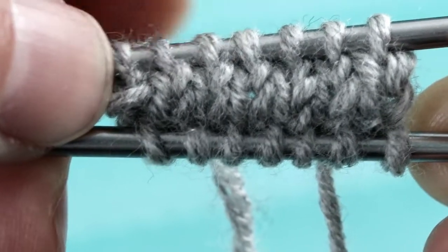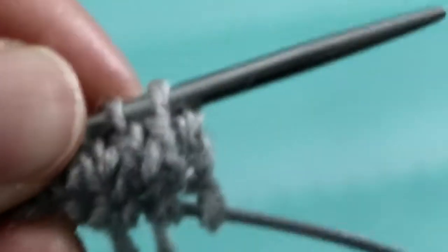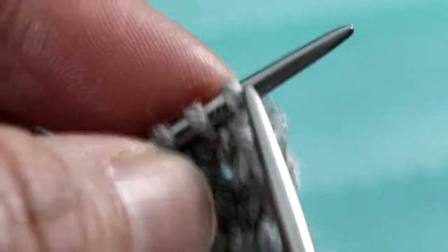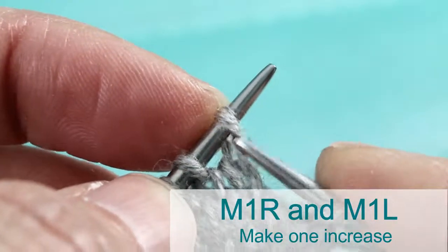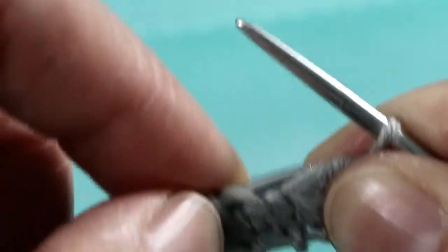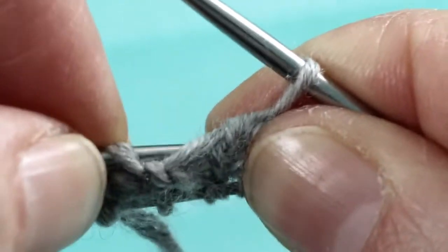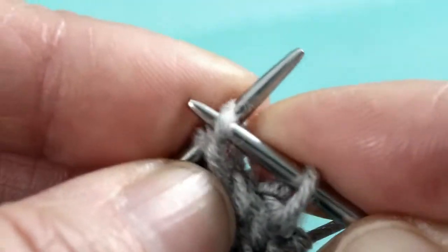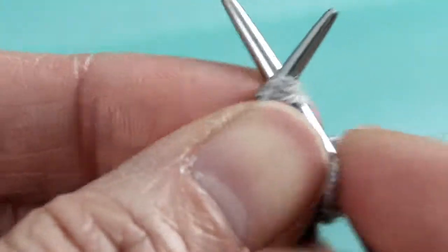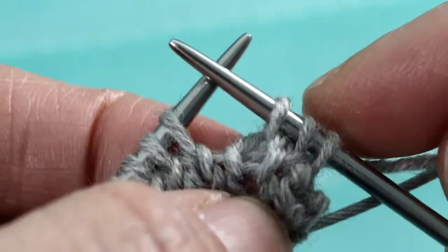Turn it over and start increasing. Place the increase at the second or third stitch in, not the edge stitch — that makes it look nicer. Pull out the needle below and knit the first stitch. Now for the increase at the second stitch: see the bar between the needles — use the left needle to pick it up from the back of the bar, then knit from the front. That's the right-leaning increase, Make 1 Right.